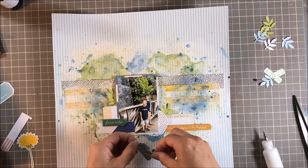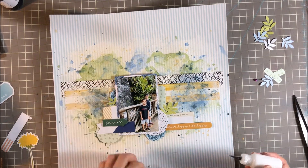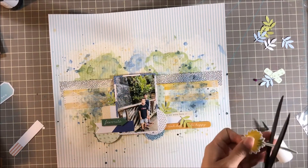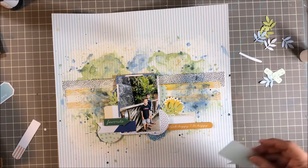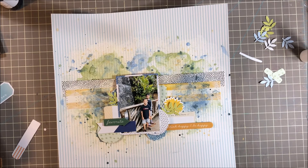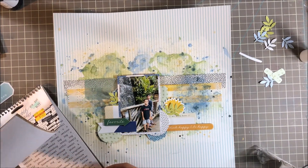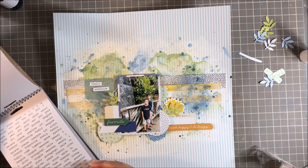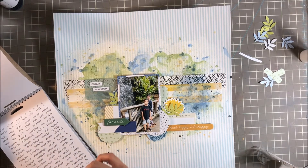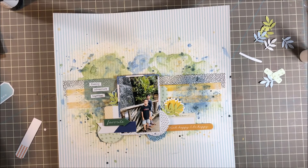I added those leaves I punched out earlier, tucking them in and just adding glue to the bottom where the stems are so the rest of the leaf could lay up and add some dimension. I've got Scotch tacky glue in my bottle for putting everything down. I also wanted a little more yellow, so I pulled the flower from the same die cut kit, cut the stem off, and tucked that behind the leaves. Then I incorporated one of those vellum speech bubble pieces, ran it through my Xyron sticker maker to add adhesive, and stuck it on. Of course, I'm adding some tiny text stickers from Tim Holtz — family, adventure, and together. I just love those tiny text stickers.